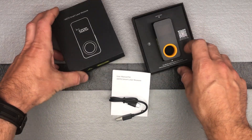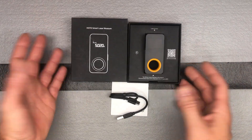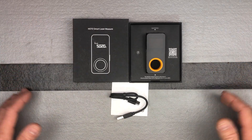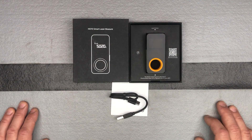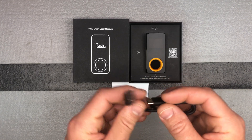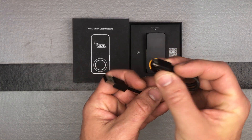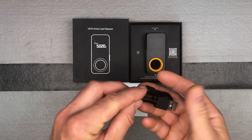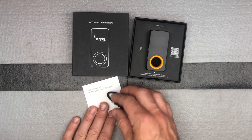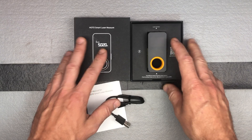It comes packaged very nicely. One thing they've really done is premium packaging — everything you get from HOTO comes packaged nicely, and I think that just shows the quality of the product if they're going to invest in the packaging as well. It comes with a USB-C charging cable, so you just need any sort of adapter, plus a little manual and then the device itself.